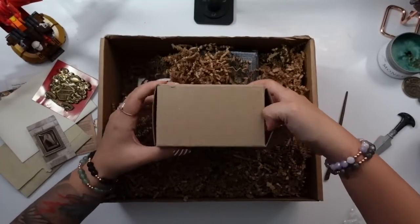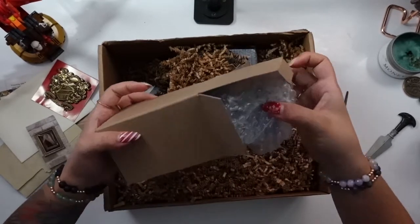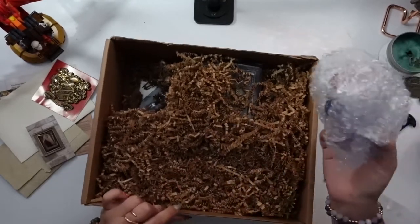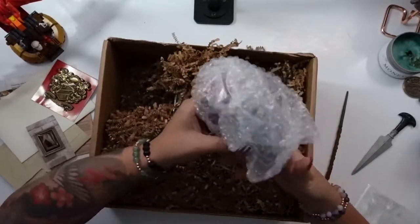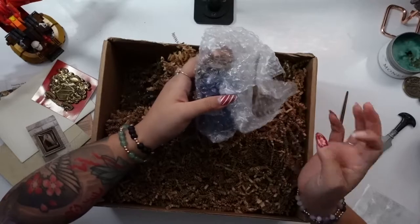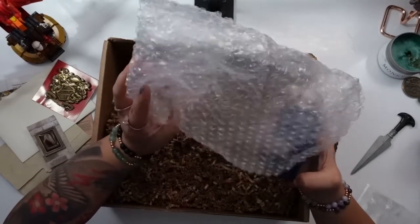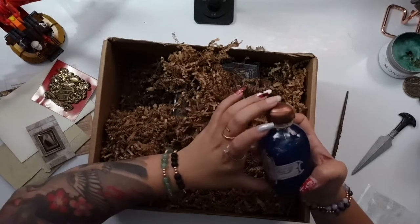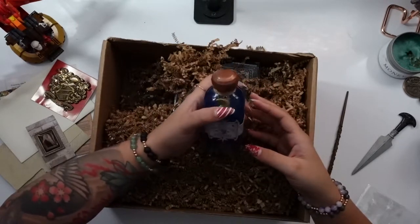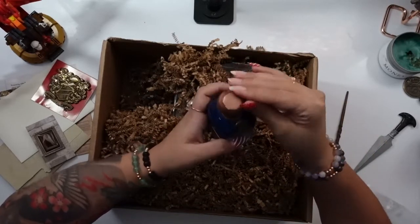Let's open up this box. Oh, I like to see bubble wrap! I'm really excited because I have a feeling this is a potion bottle, and I love potion bottles — they're my absolute favorite thing about the Wizarding Trunk. They're really good at making them. So let's just pull this out and see what it is. Okay, yep — I already love this. This is probably going to be my favorite thing in the whole box because I love these.